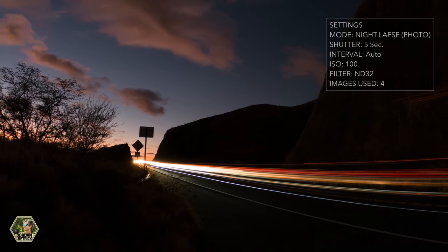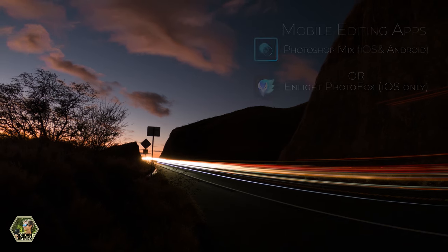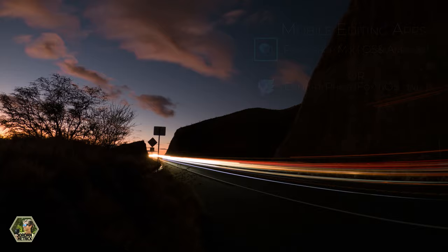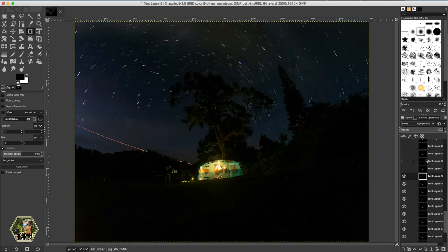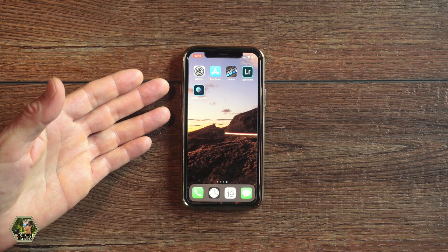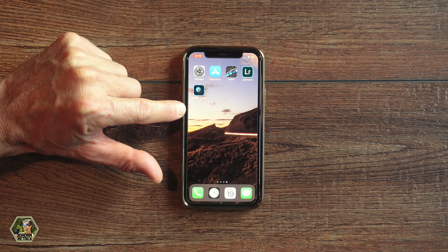Now that you've got your images I'm going to show you how to edit them together to really bring out the lights of your night photos. If you're going to edit on your phone you can use Photoshop Mix, which is a free editing app. You can also do this on a desktop using Photoshop, or for a free desktop option you can use GIMP — it just requires a few extra steps. We're going to start on the phone with a simple four-shot sequence. Save the files using the GoPro app to your photo library on your phone.